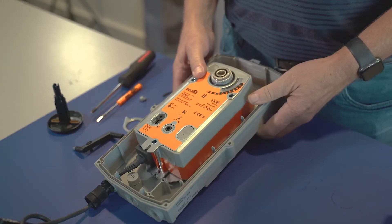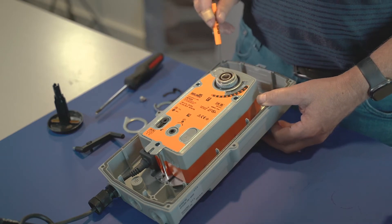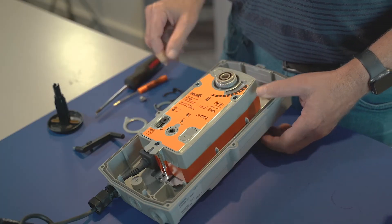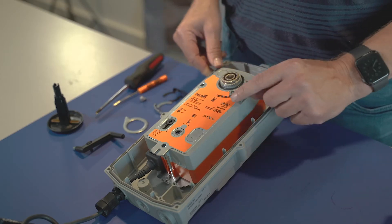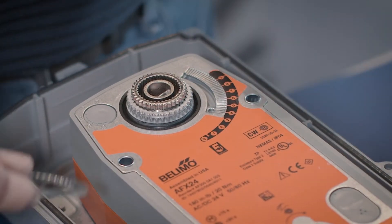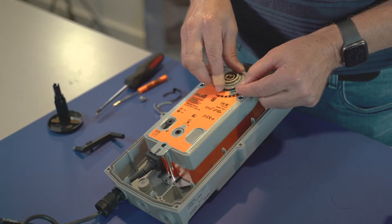I'm going to flip it back over. One of the key points is to make sure that these two pins are lined up with the mounting bracket that's under the actuator. I'm now going to reassemble it. You'll also notice here it says it's clockwise. So the very first thing I'm going to do is take and put this anti-rotation ring back on.